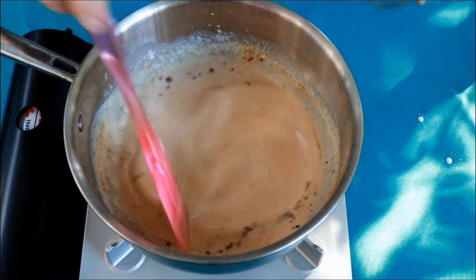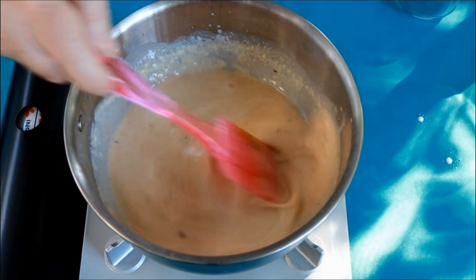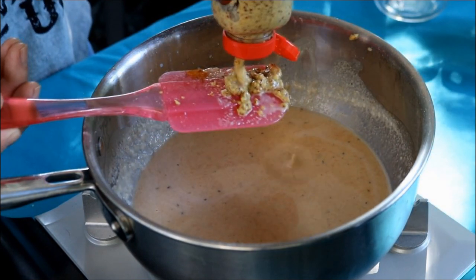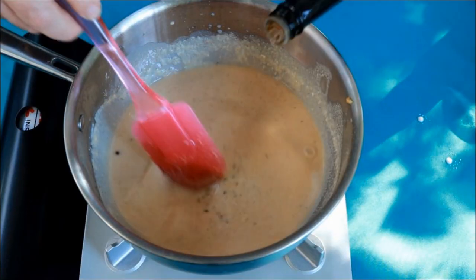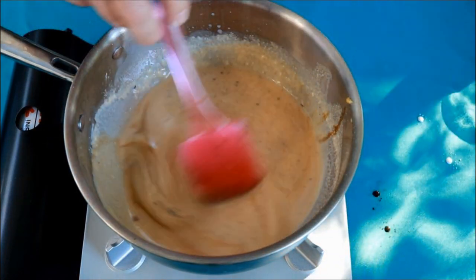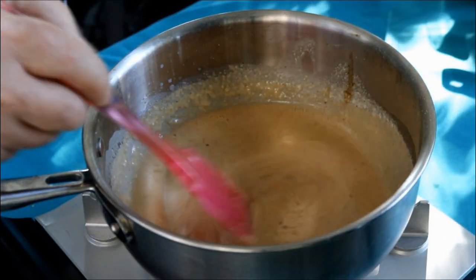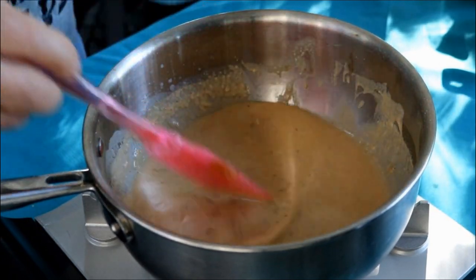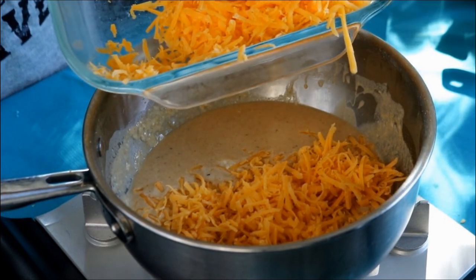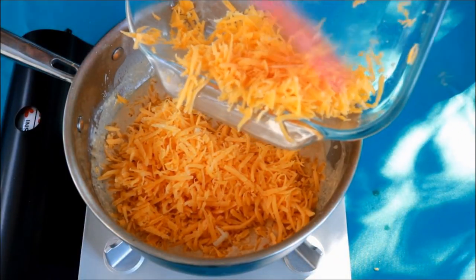One quarter teaspoon each of kosher salt and fresh cracked black pepper. Some stone ground mustard - about a tablespoon - and about two-thirds of a teaspoon of Worcestershire sauce. Oh, is it smelling good! Now let's start adding the really good stuff. I've got eight ounces of freshly shredded cheddar cheese.